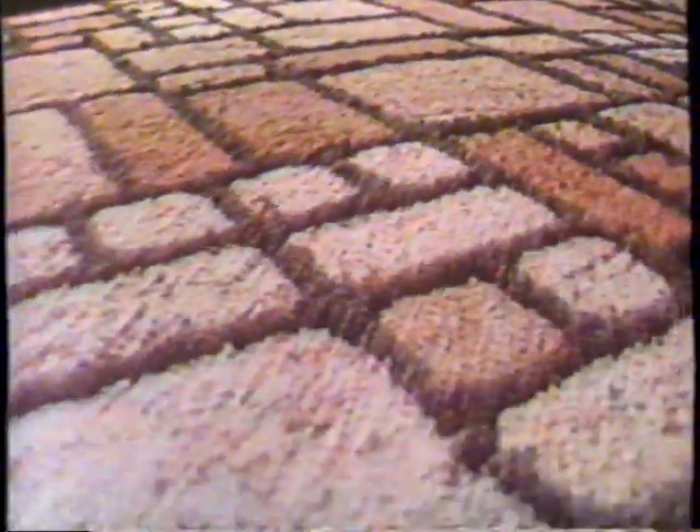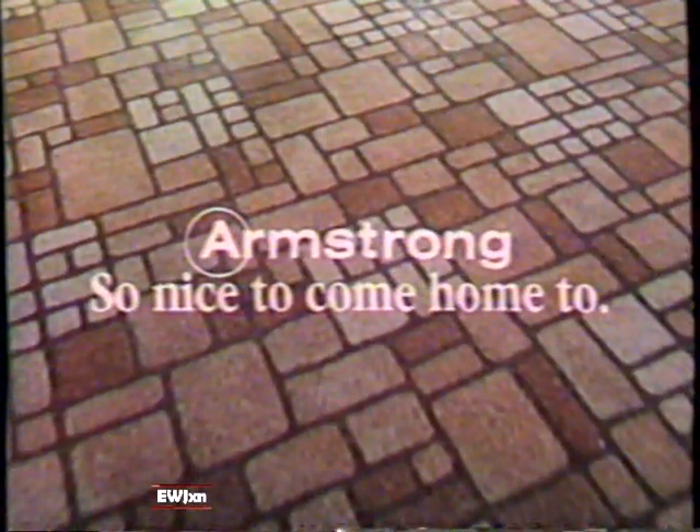This is the depth, richness, and lasting beauty of Designer Solarium — the only no-wax floor with a uniquely crafted look of inlaid color. I always knew it was something special. Armstrong. So nice to come home to.